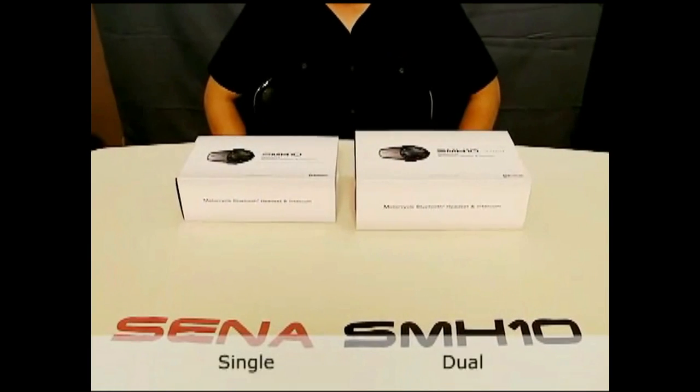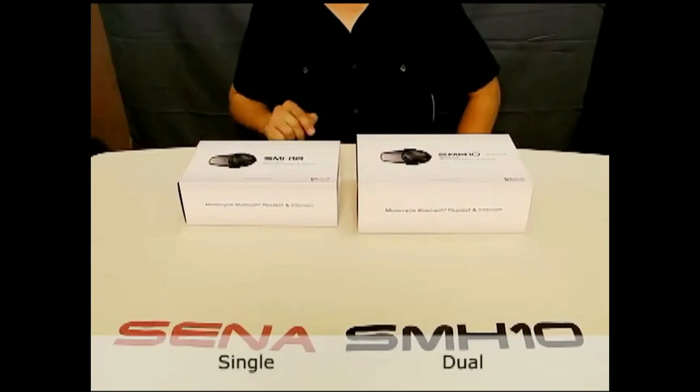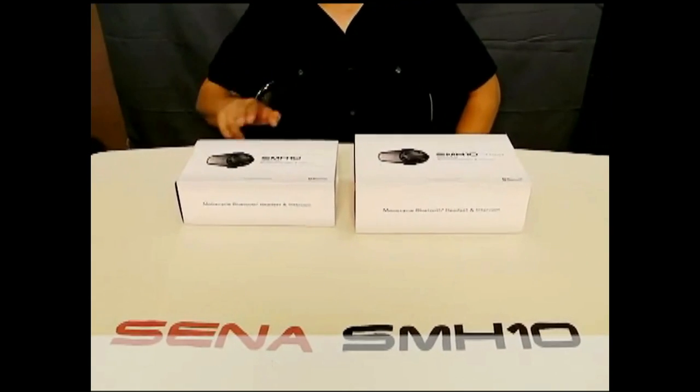Here we have two packages for the SMH-10: a single package and a dual package. We'll see the contents of each. First, we'll start with the single packaging.